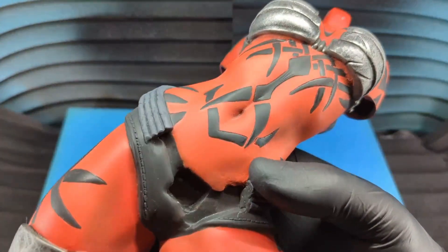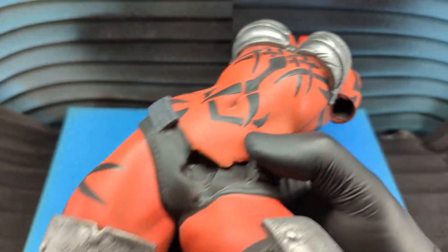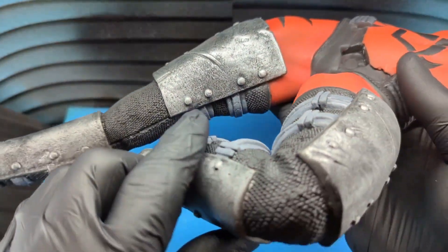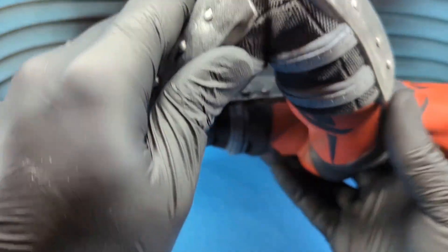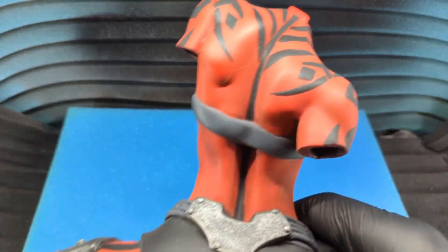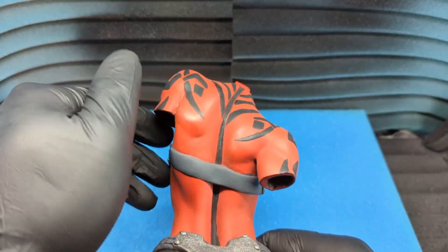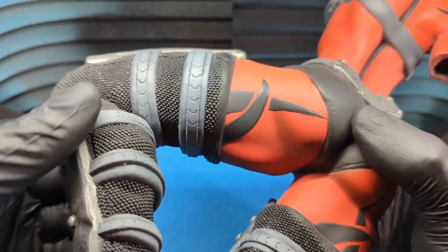There are a few reasons why you might want to make a hollowed statue more solid. Maybe you want to add more weight to a certain part. Or maybe you have an area of the statue where the walls are too thin and you want to thicken them up. Or in my case, I have this statue here.